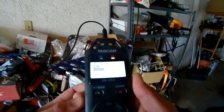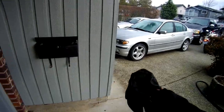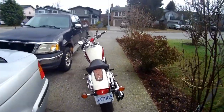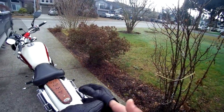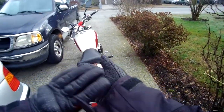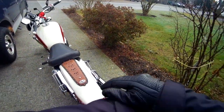Hey, what's up guys, hope you're all having a great day. So here we are today — I ended up purchasing a Tascam, and this video is just to test how the recording is. I tried the settings from a couple of different YouTubers on their Tascams and I'm just using those, working with what I've got, so let's see what happens.